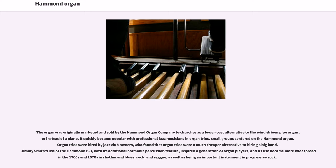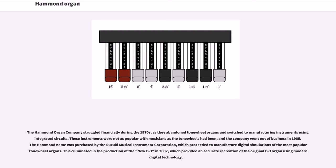Jimmy Smith's use of the Hammond B3, with its additional harmonic percussion feature, inspired a generation of organ players, and its use became more widespread in the 1960s and 1970s in rhythm and blues, rock, and reggae, as well as being an important instrument in progressive rock. The Hammond organ company struggled financially during the 1970s, as they abandoned tone wheel organs and switched to manufacturing instruments using integrated circuits.